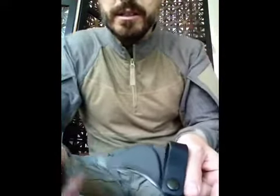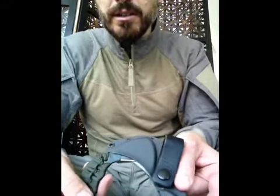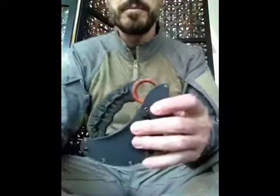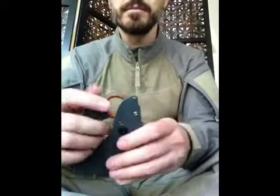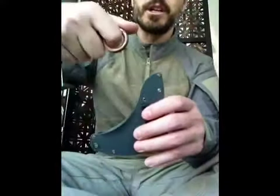Now to resheathe this, you can see how you need to get this hook inside that little shelf there so it's trapped, and then the ring locks in. So this cannot come out until this ring disengages, and once that ring disengages, this is free to move.